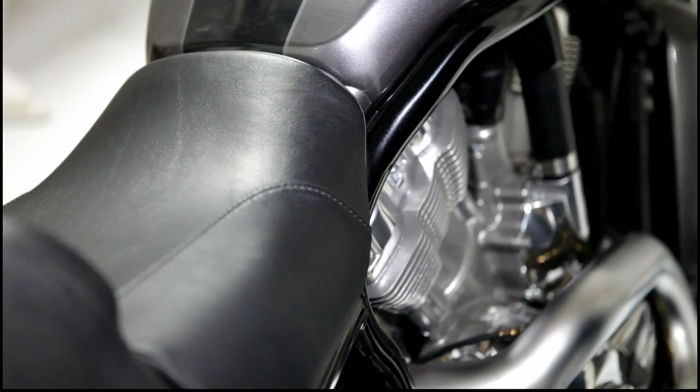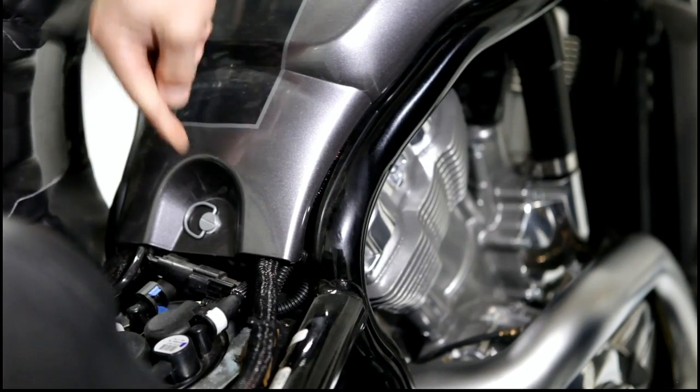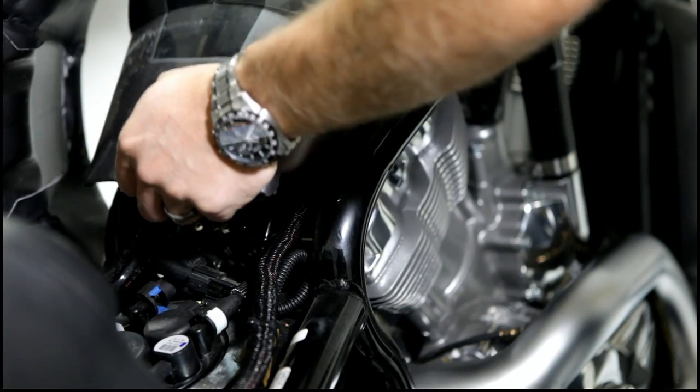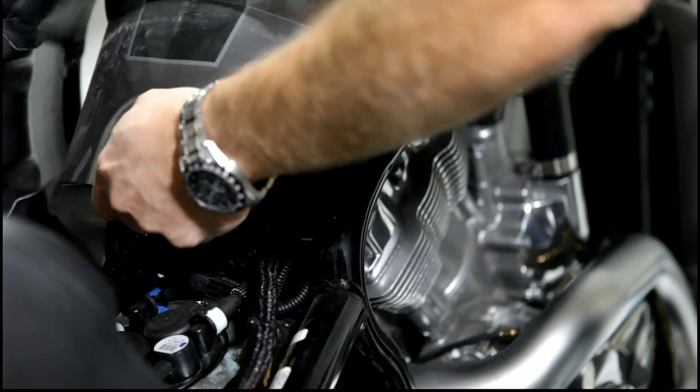Now we're going to go ahead and remove the airbox cover. To do that on any V-Rod, you pop the seat. There's a little thumb screw — you turn it counterclockwise and then lift up and gently pull up and back.